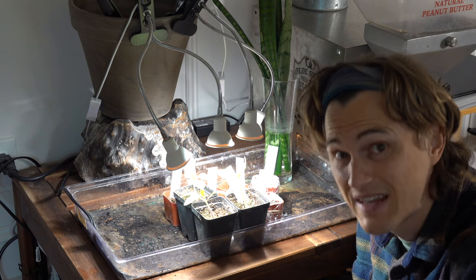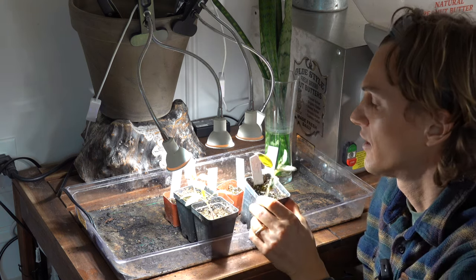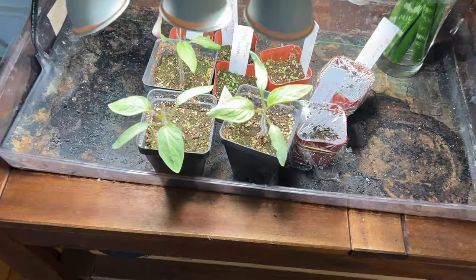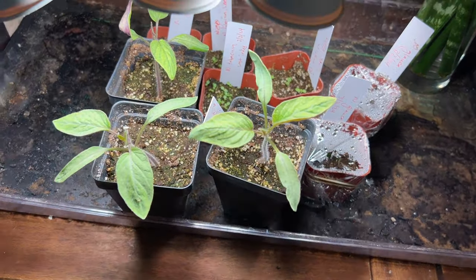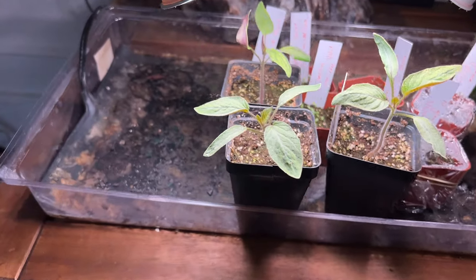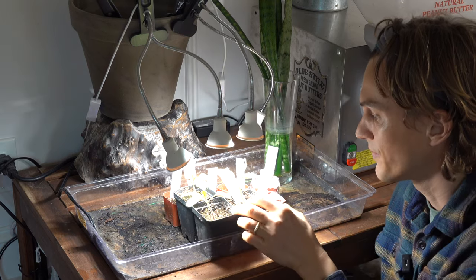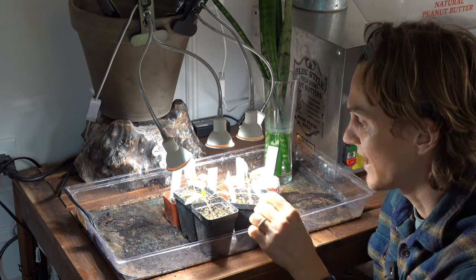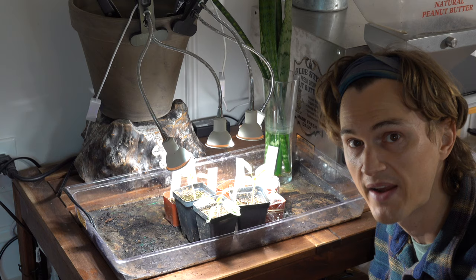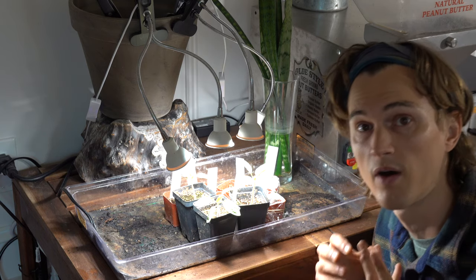It's been 19 days since we planted our tomato seeds. You can see they're starting to create their first real sets of leaves. I have them really close to the lights — these goosenecks — and anytime the lights get closer than about two inches I'll move the lights up a little bit, but we want to keep those lights really nice and close. We're basically waiting until they get about six to eight inches tall before we move on to the next step.